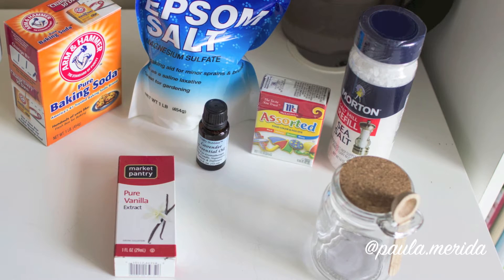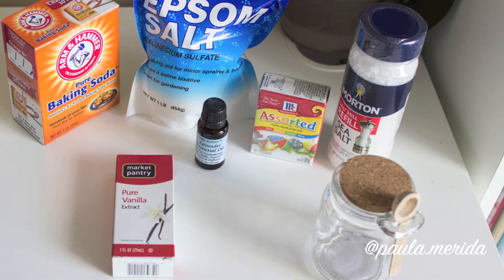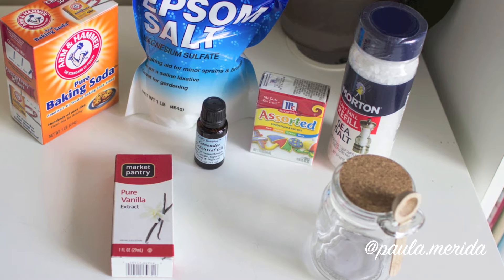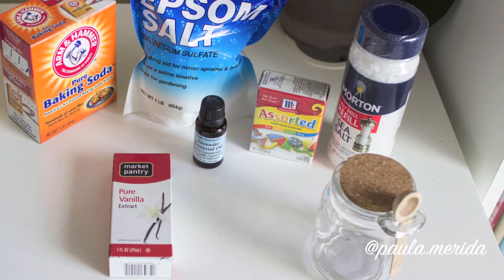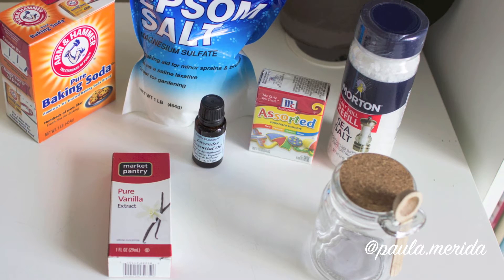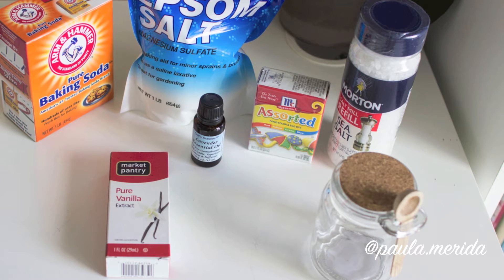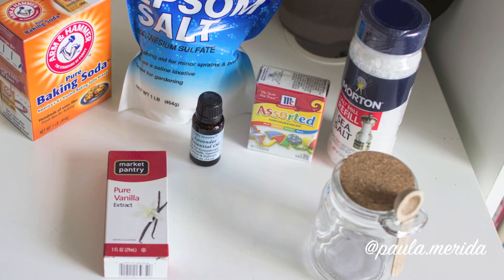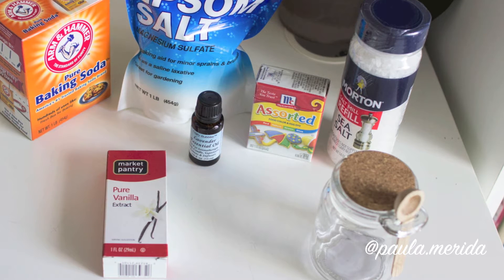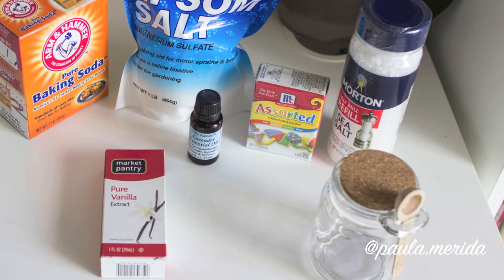To make them you're going to need some baking soda, some Epsom salt, some lavender essential oil, some food coloring, some coarse sea salt, vanilla extract, and also a cute mason jar to put the bath salts in. I got this mason jar at Hobby Lobby — it came with a little wooden spoon and was only $1.50 on sale. Definitely check out Hobby Lobby for some cute mason jars.